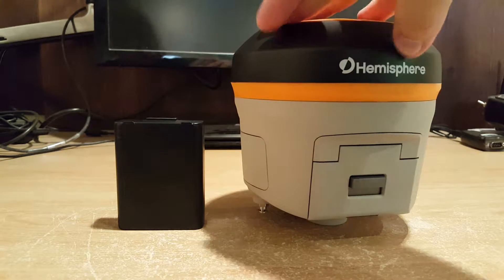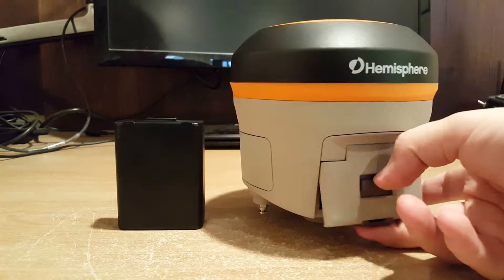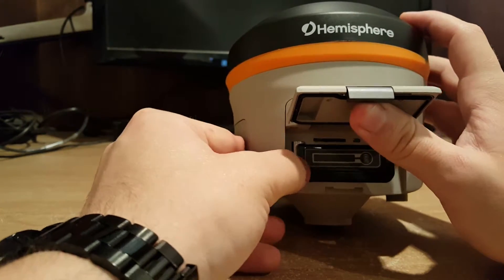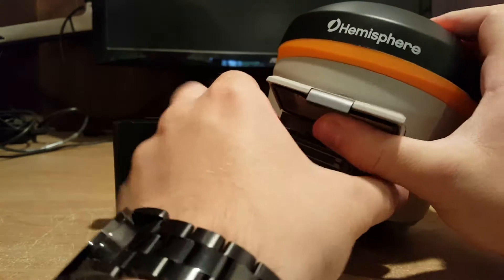I'm just going to spin this around to get to the battery compartment, and push this down to pop it open like that. Now, I'm just going to pull this tab on the left back to pop out my battery that's already in there, and pull it out.